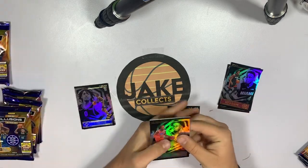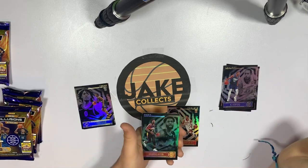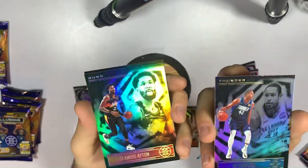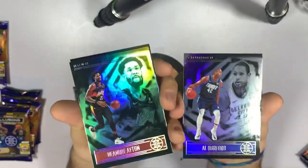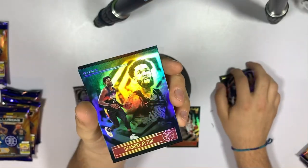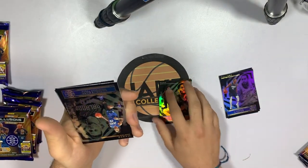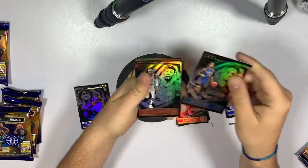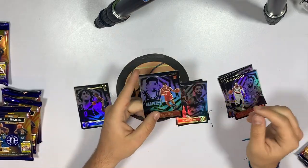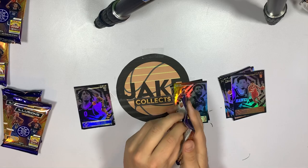Cracking open pack two — we've got Lou Dort, Al Horford on the Thunder, which is weird. This one looks like an emerald — it's Ayton. It's hard to tell the difference but there's just a slight green tint. I don't know if you can see that on camera, but the green parallels are not very good, you can barely tell the difference. We'll put that in the hit stack. Also got Markell Fultz, Robert Covington, and Skylar Mays — a rookie, but not an amazing one.